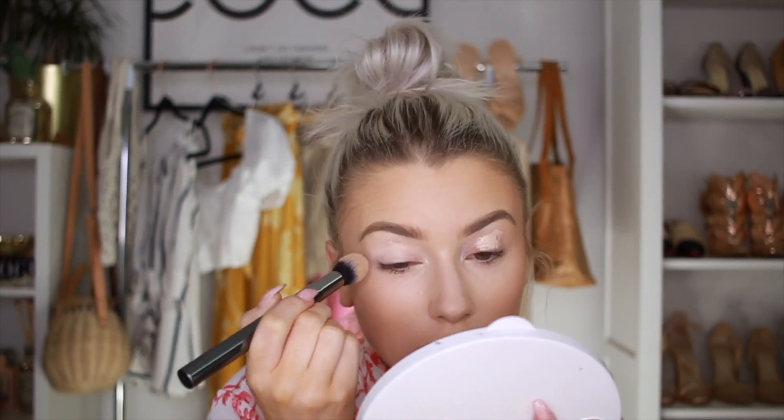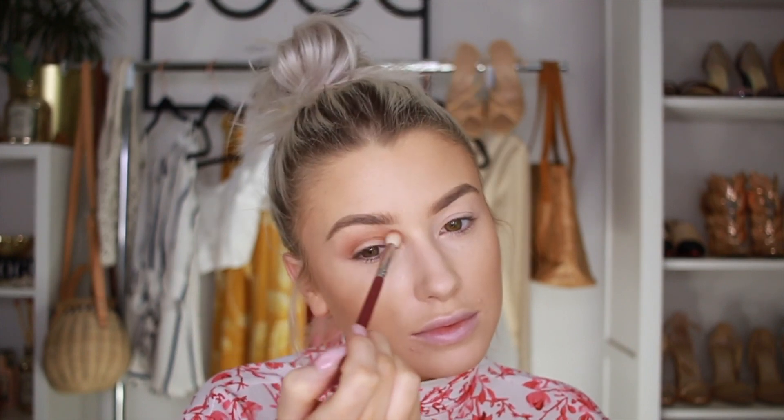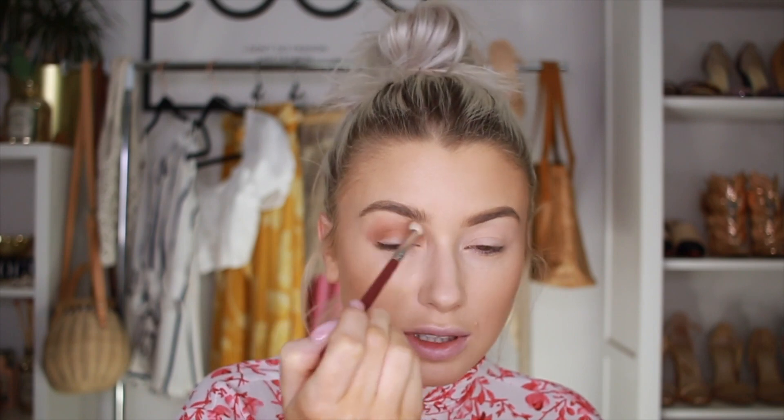I'm just going to use the concealer to prime my eyes. Then I'm going to use the Away We Glow palette from NYX — this is the palette Hooked On Glow. I'm taking the first shade on a fluffy brush and working it into the crease. This is so pigmented! I feel like NYX have really upped their game in the past few years, because a few years ago their eyeshadows were not good, but now they're actually pretty great. So I'm just blending this out through the crease and up towards the brow bone.